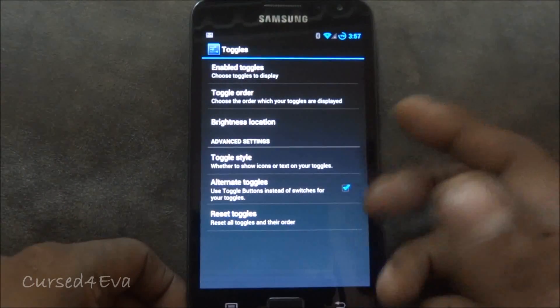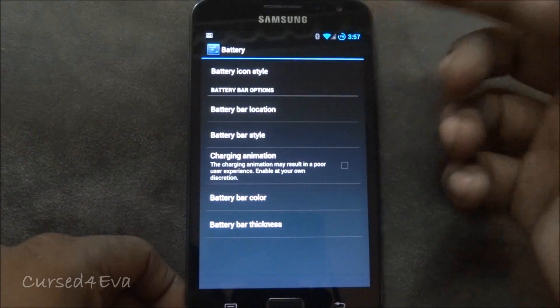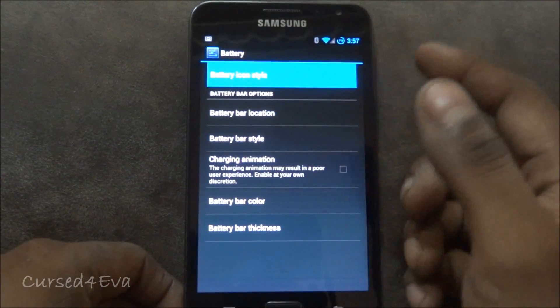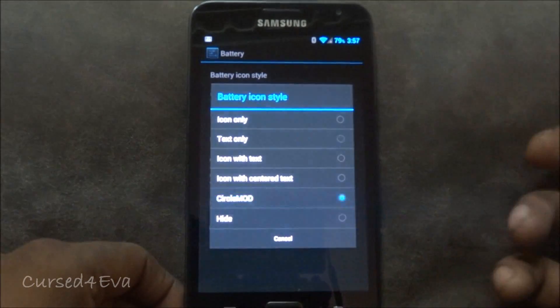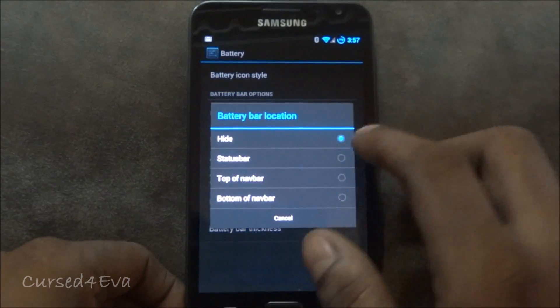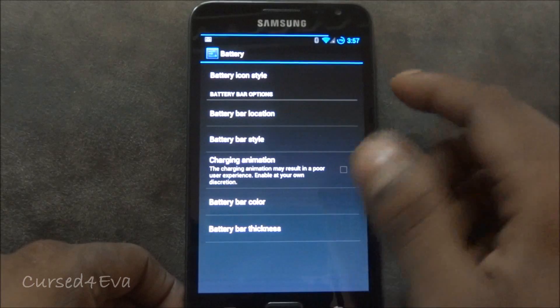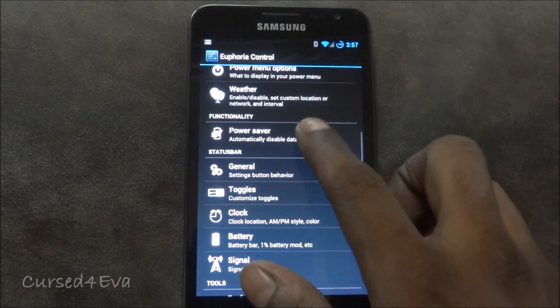You can customize the toggles and even the lock screen. The battery animation, battery icon style — you can have just text or switch to circle mode, which is what I use. You can also have a battery bar on the status bar if you want. There are lots and lots of customization options available here.